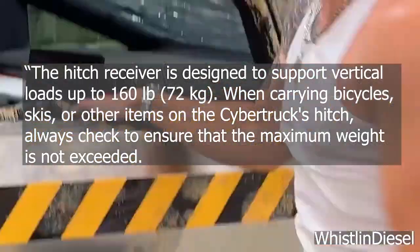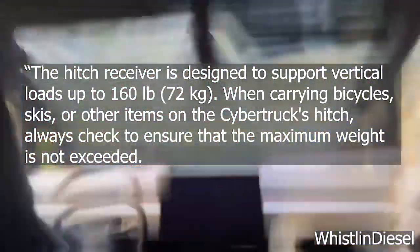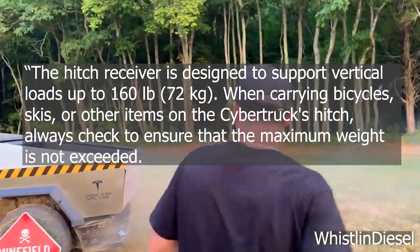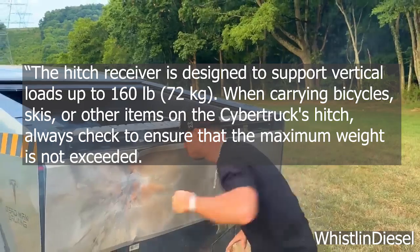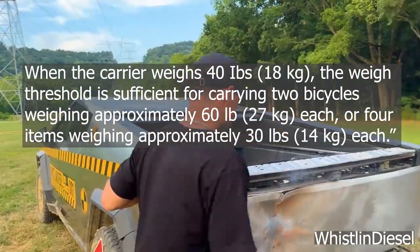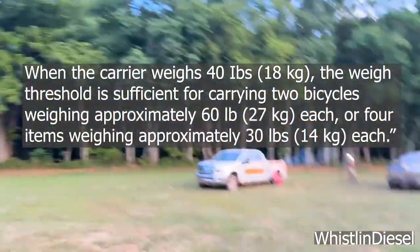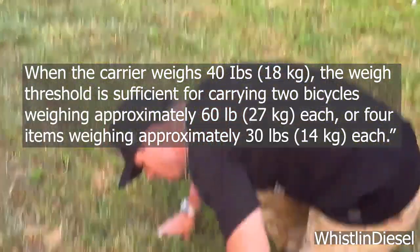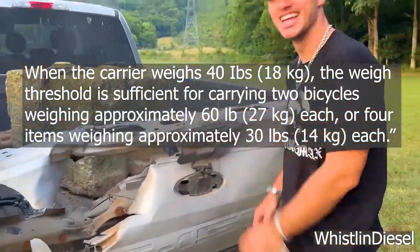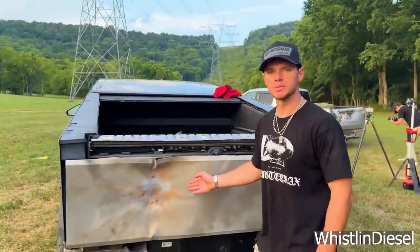Tesla gives a further explanation: The hitch receiver is designed to support vertical loads up to 160 pounds, 72 kilograms. When carrying bicycles, skis, or other items on the Cybertruck's hitch, always check to ensure that the maximum weight is not exceeded. When the carrier weighs 40 pounds, 18 kilograms, the weight threshold is sufficient for carrying two bicycles weighing approximately 60 pounds, 27 kilograms each, or four items weighing approximately 30 pounds, 14 kilograms each.